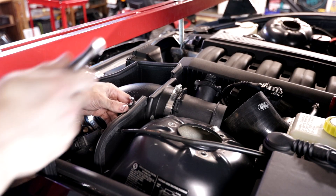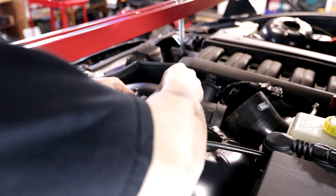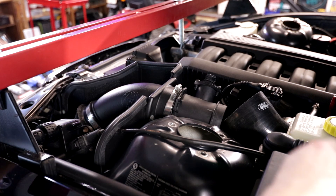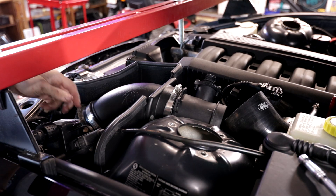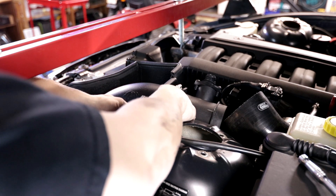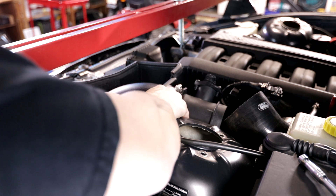So now I'm having to take off the intake — not exactly what I wanted to be doing, but unfortunately that is the only way this power steering reservoir is going to come out. You know, you've got to do what you've got to do.